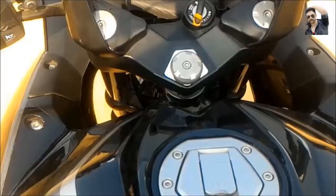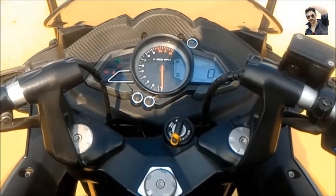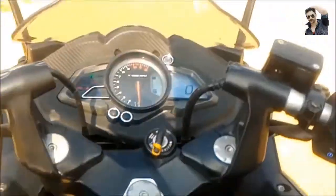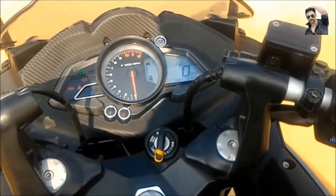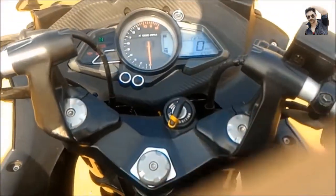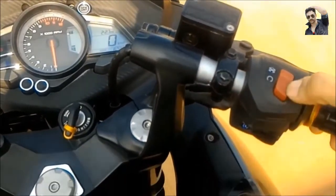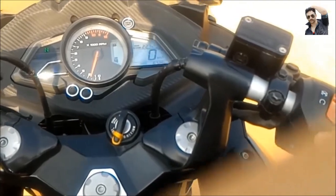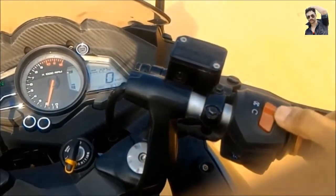Hello guys, today I'm going to explain about the engine kill switch. There has been a lot of conversation regarding its usage — a lot of people say that it is harmful for your bike. I would like to tell you that there is no such issue or problem caused by the engine kill switch. Its main use is to turn off the engine without turning off the key. I've turned it on, and now I can start my bike; if I want to turn it off, I can do it directly from here without turning off the key.